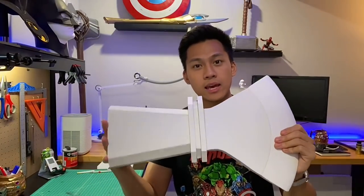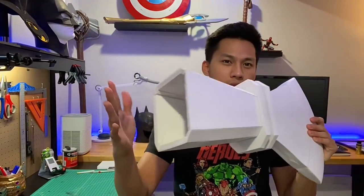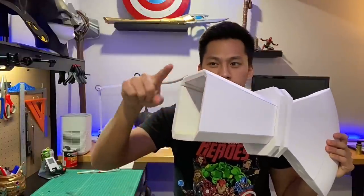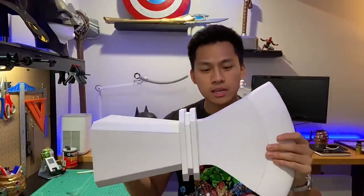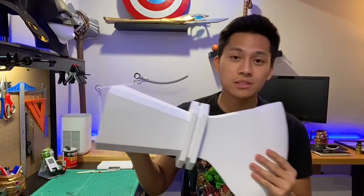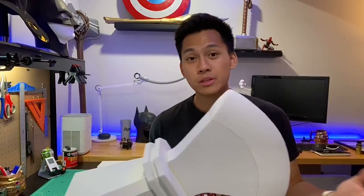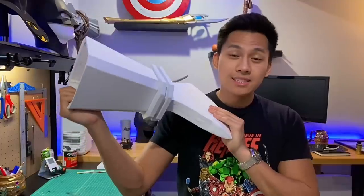At this point you should have the main hammer and axe head, though it's still missing the last cover piece on the end and a lot of the detailing. I just wanted to show you guys how big this thing should be. If you print the template smaller you can make it smaller; print it bigger and you get a bigger hammer head. Let's continue the build.